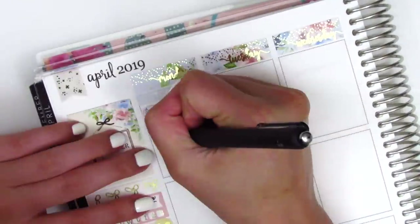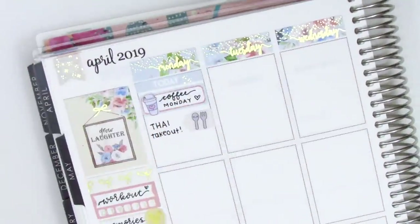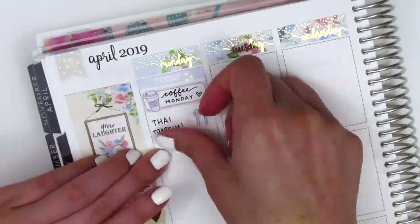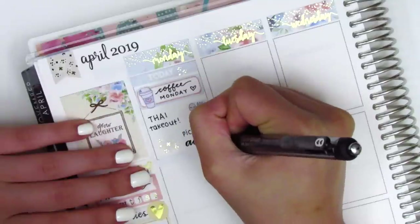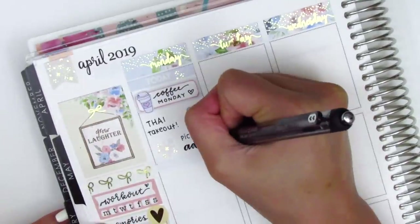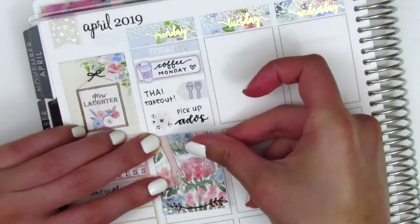I decided to put down a quarter box underneath that to make it work, and then I pulled in this little arrow sticker from the kit with a utensil sticker from Lemon Paper Co to mark that I got some Thai food for lunch. I used a gold-foiled asterisk sticker from the kit to mark that I had to go pick something up at another school — it was a test kit that I really needed to use. I put down a full box underneath that, and it has just a little bit of foiling at the bottom, which I think is such a pretty accent.